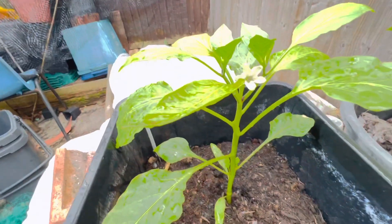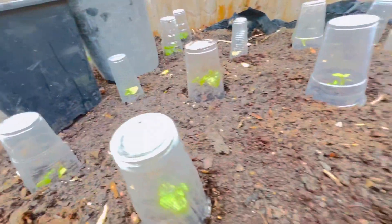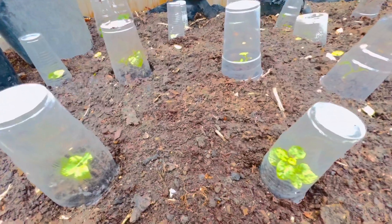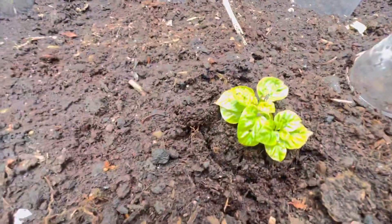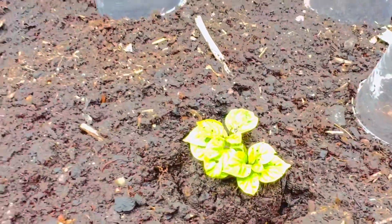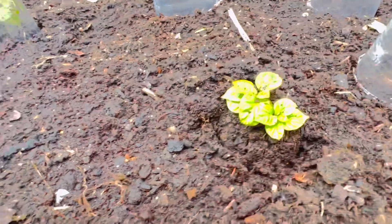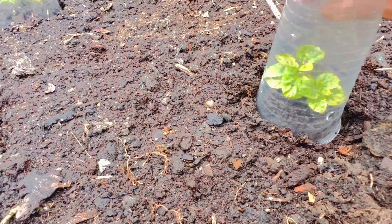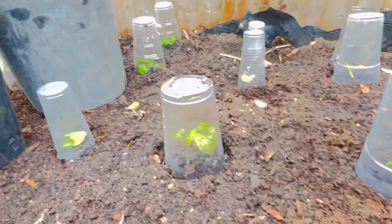I want my plants to become big like these. Can you see that? This one starts to blossom already — my plant starts to blossom! So in order for the rest of the plants to catch up with that one, I have to cover them up. Have a look at this one — that's a baby scotch bonnet pepper. See that? Basically, I put the cups over it and take them off in the mornings.